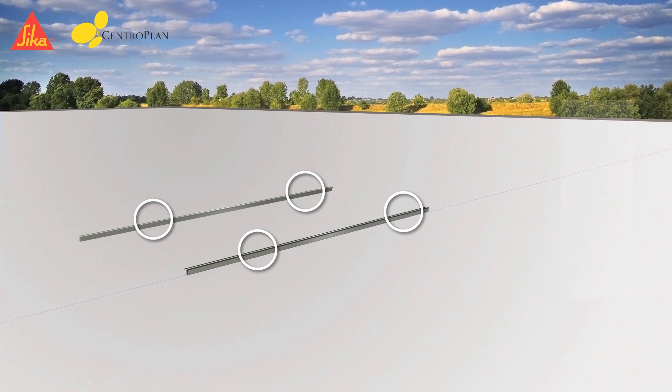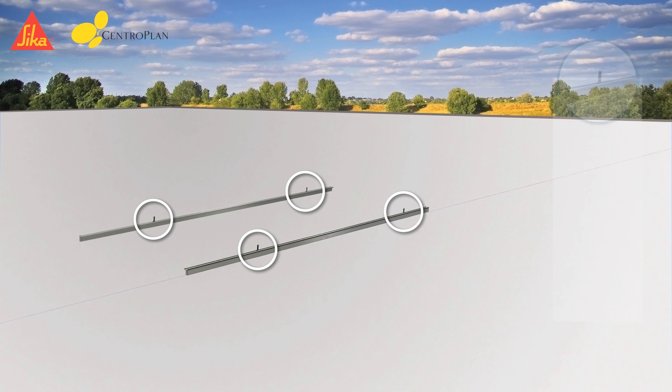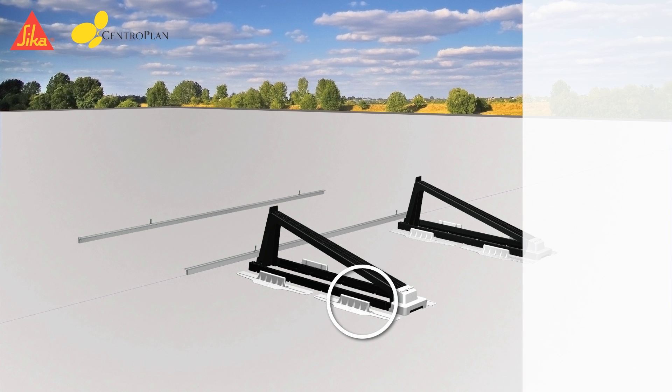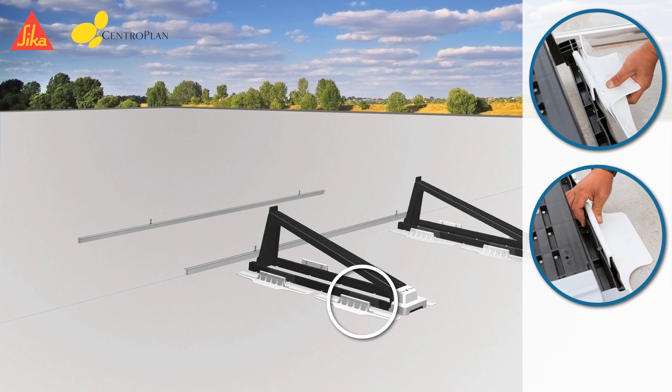The hammerhead screws are placed on the assembly rails. Then the mounting racks and the Sika Solar Clicks have to be placed in front of the marked line. According to the project layout plan, the Sika Solar Clicks are hooked into the lateral recesses of the racks.